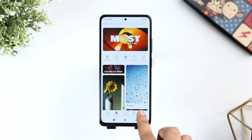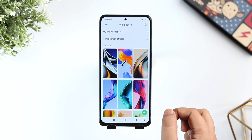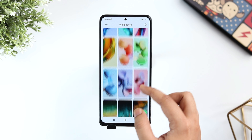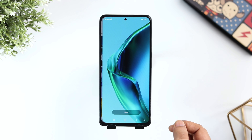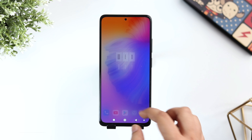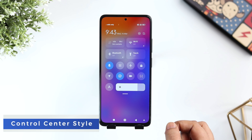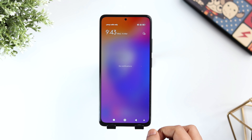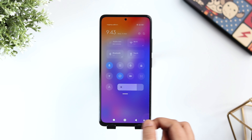MIUI 13 has some beautiful wallpapers and if you really want to get those amazing wallpapers, simply press and hold on your home screen, tap on the icon on the bottom left, click on Profile and then select Wallpapers. Here you get all the latest wallpapers that come with MIUI 13. If you want to apply any of these wallpapers, simply tap on it and then select Apply. You can set it both on your home screen as well as the lock screen.